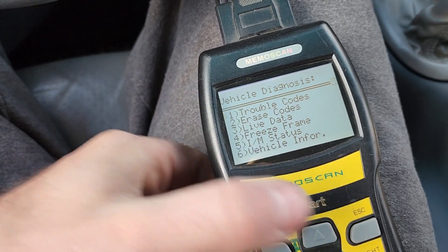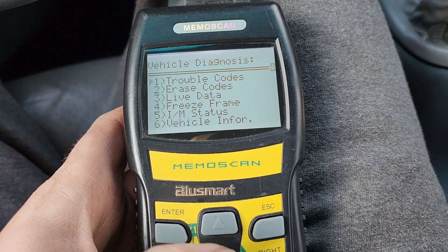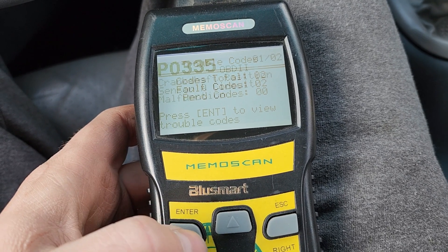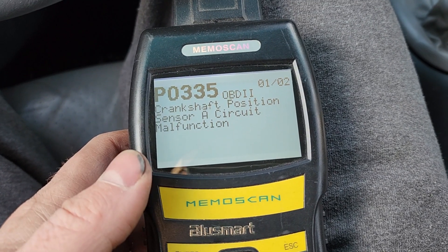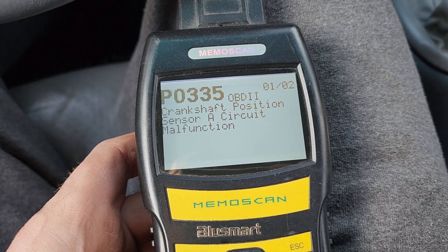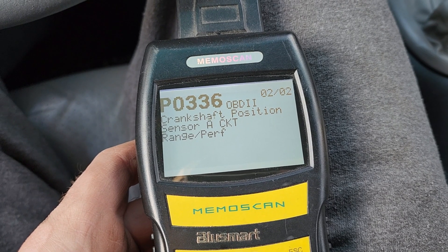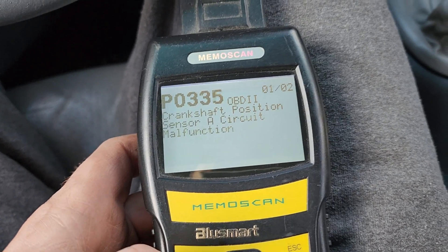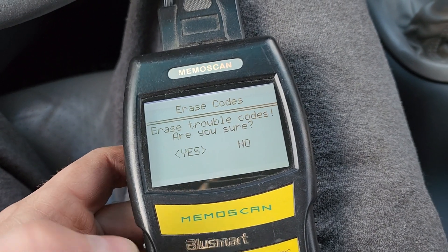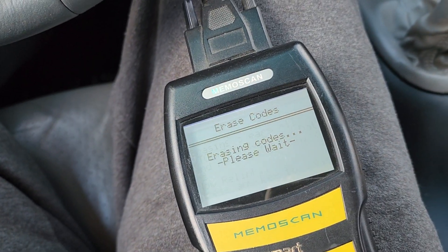I brought the car out and plugged it in to check the check engine code. Let's see what codes we got. There it is, the P0335 crankshaft position sensor. And again the position sensor. So I'm going to clear these two and then we'll drive it for a while and see if they come back.